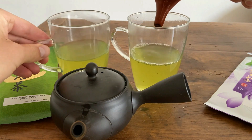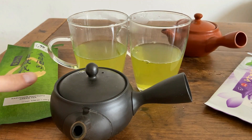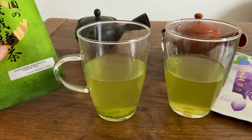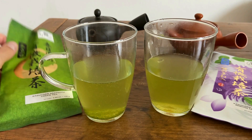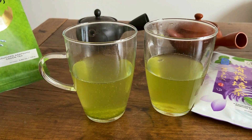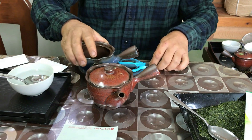More or less the same water level, maybe a tiny bit more for the Asatsuyu. The Asatsuyu, as the name would suggest, is from the Asatsuyu cultivar, whereas the Kasuga-en Murasaki is from the Yutaka Midori. These are both great cultivars. Asatsuyu is known for being more commonly used in premium teas like Gyokuro, whereas Yutaka Midori is really a great tea for Fukumushi. Asatsuyu is usually considered almost too good to make a Fukumushi tea, but Mr. Kawaji tried it out and the results have been very good. Yutaka Midori, which the Murasaki is, is actually the second most popular tea cultivar in Japan after Yabukita.